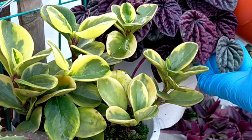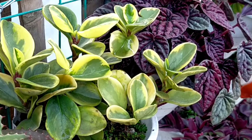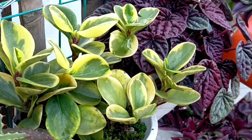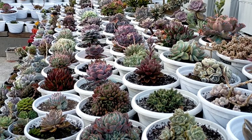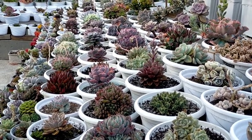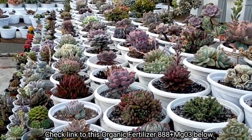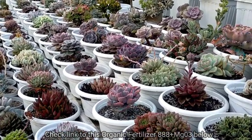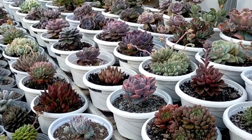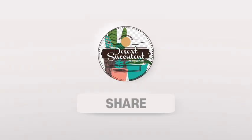I apply this kind of fertilizer every 2 months. And when I apply it, sabay-sabay akong nag-a-apply sa aking mga ornamental plants at sa aking mga succulents para minsanan yung ating application. And yes, we are done applying yung ating fertilizer. So expect natin in the next coming months, mas mabilis pang lalaki yung ating mga succulents. Thank you guys for watching — don't forget to like and subscribe to our YouTube channel. You may also visit our Facebook page, A Desert Succulent PH.